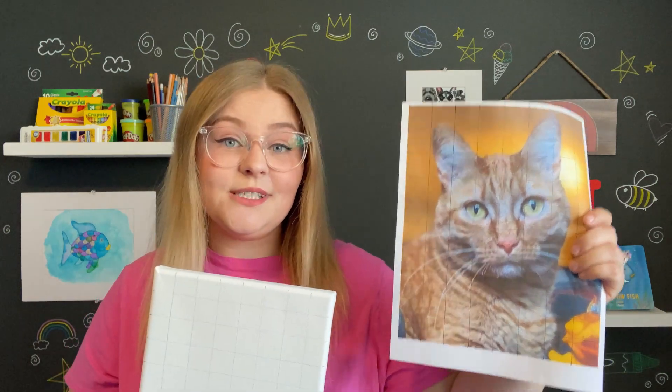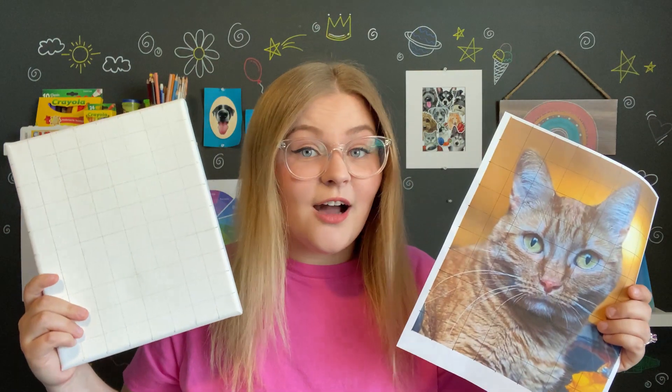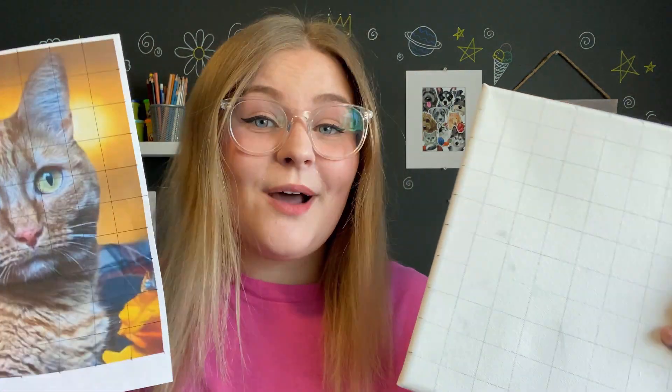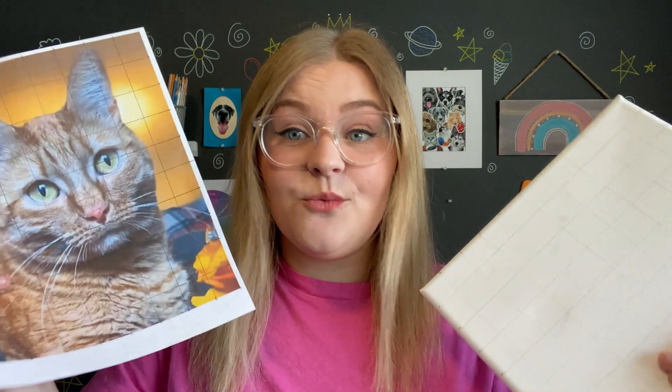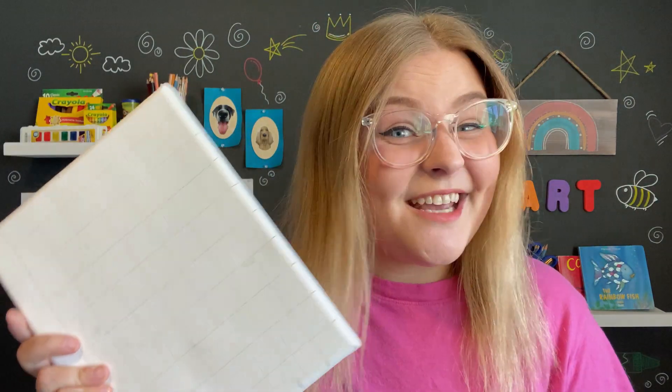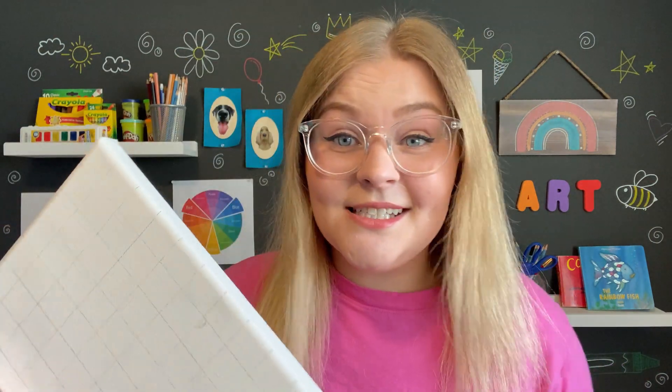You're basically going to use the lines on your grid as a guideline to draw your cat or dog on your canvas or piece of paper. By using your grid, you can take your time drawing your pet using the guidelines, and once you're done with your sketch you should have pretty accurate proportions. But it does not have to be perfect — if you just want to use the guidelines as a rough guide and don't want to follow it completely, that's totally cool too. Your sketch might even take you a couple of days, so make sure to come back to this video and paint with me.